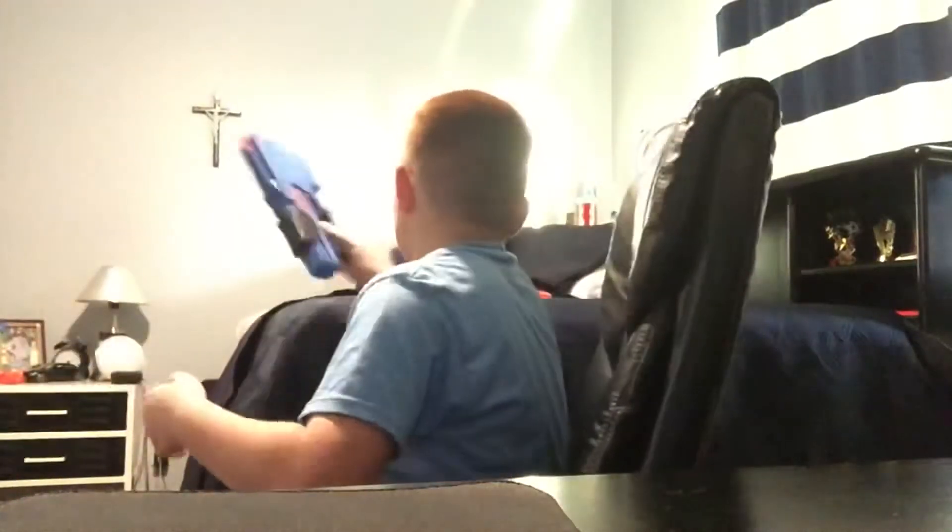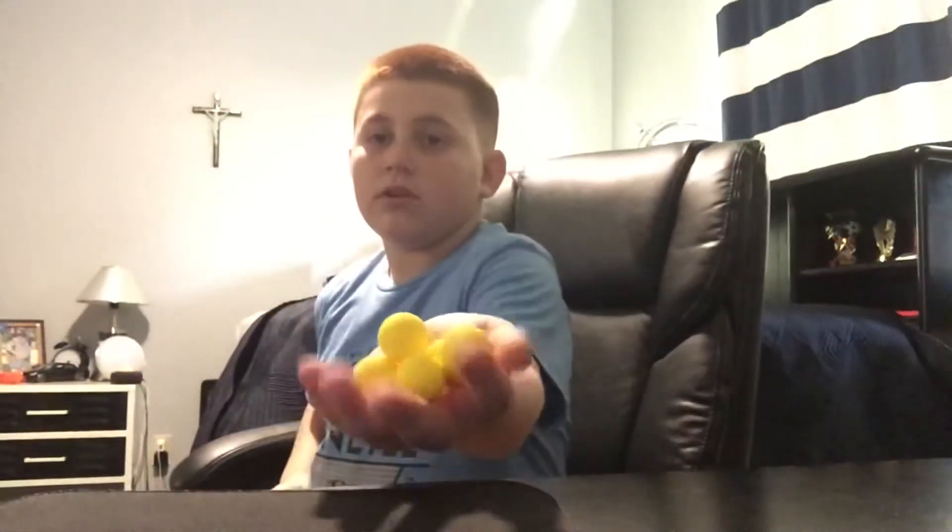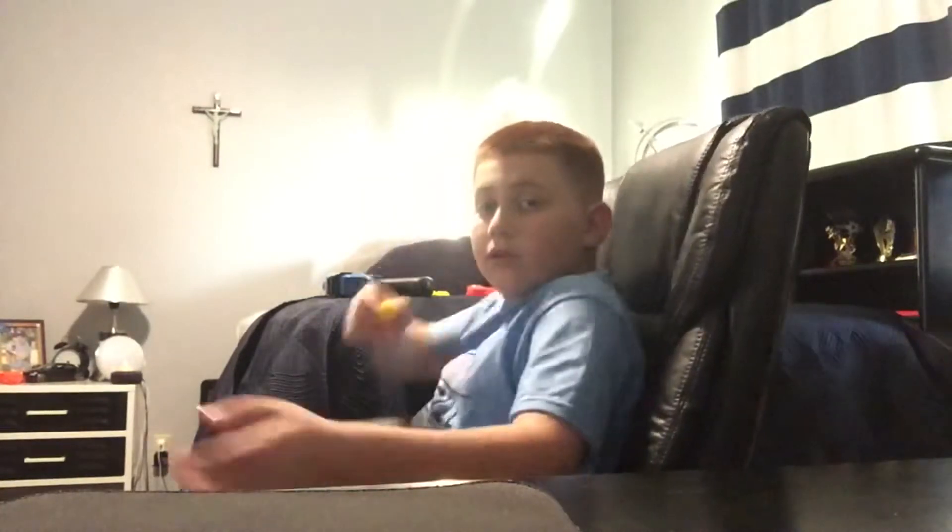If you don't know what the Rival Series is, it shoots yellow balls. But it depends on the Nerf Gun you get, because there are some Rival Guns that are green and they have green balls. Those are really the only different colors they have, unless you've got the Deadpool Kronos, but there's the green ball.